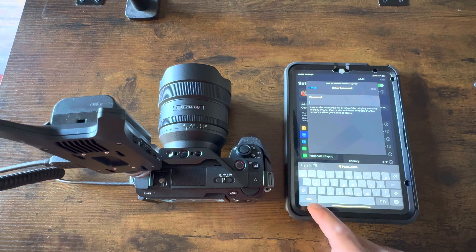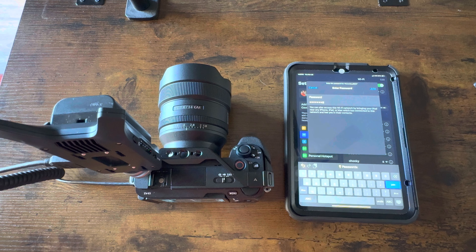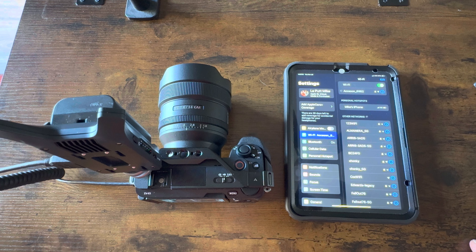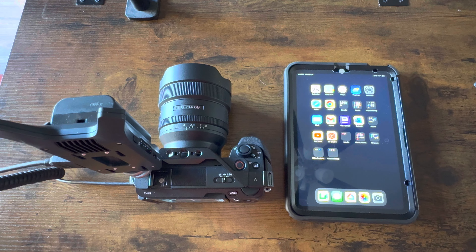The password is still the generic password — 12345678 — and join. From here you're going to have to download the Axon C app, which I already have because I have the Cineview HE.